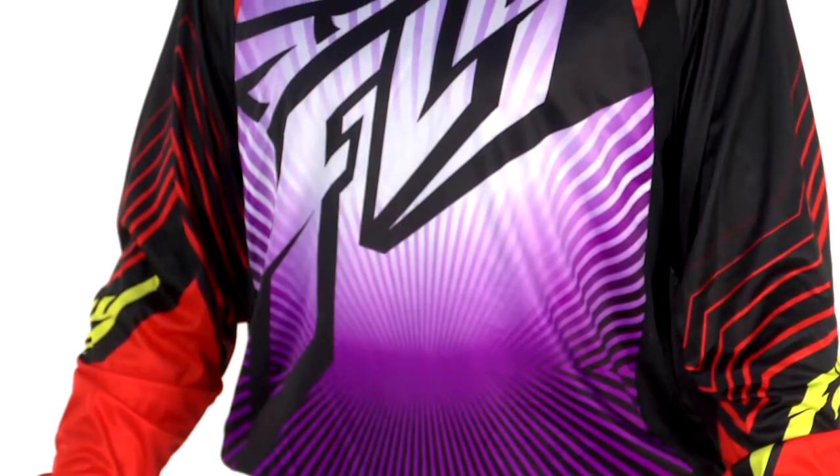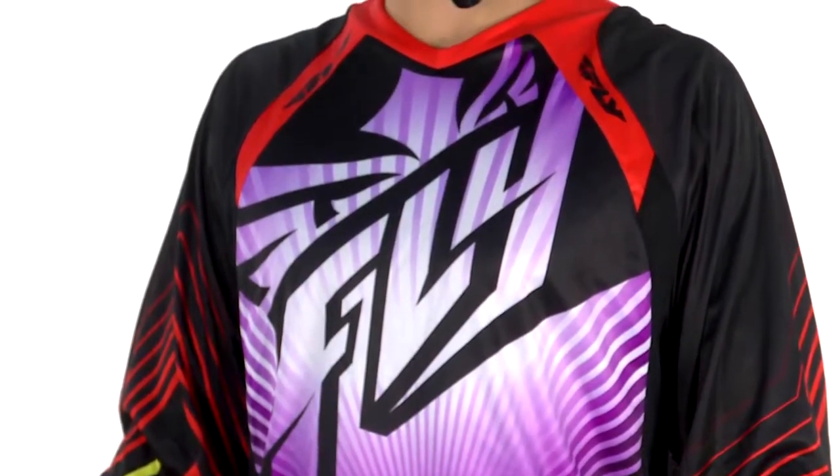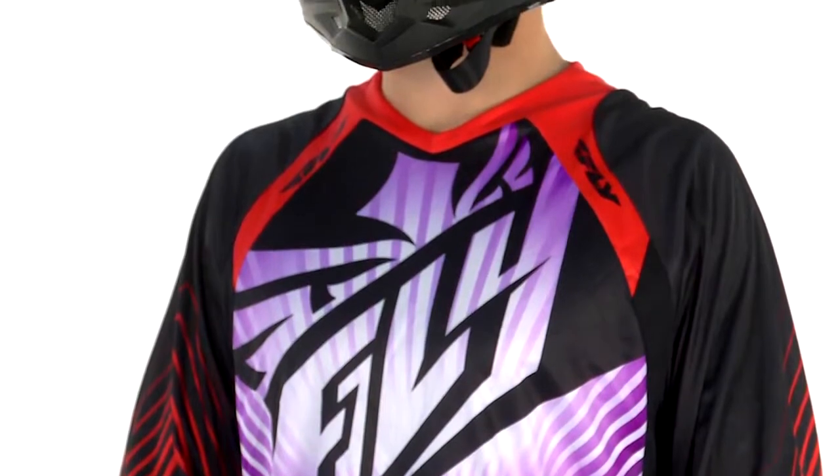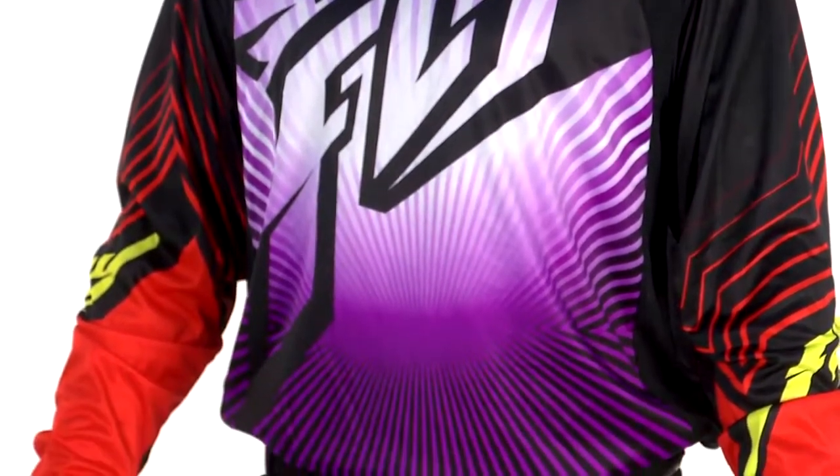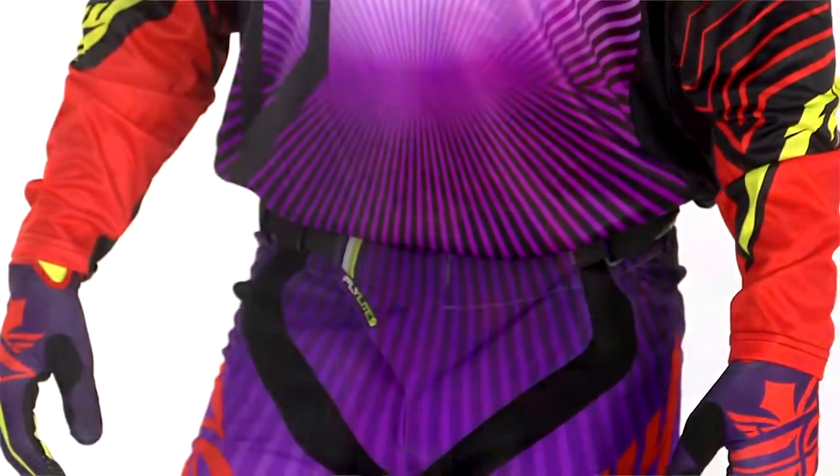The main body material is a silky polyester — very comfortable and durable. It holds color really strong with all the sublimated graphics and just has a real striking presence when you see it in person.